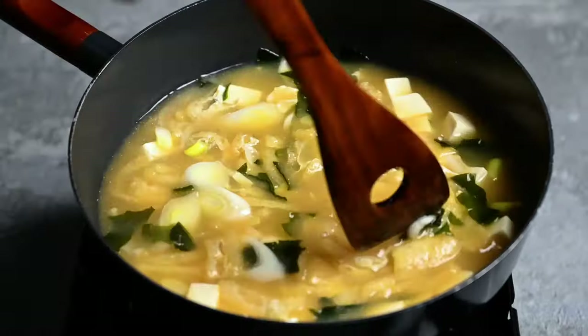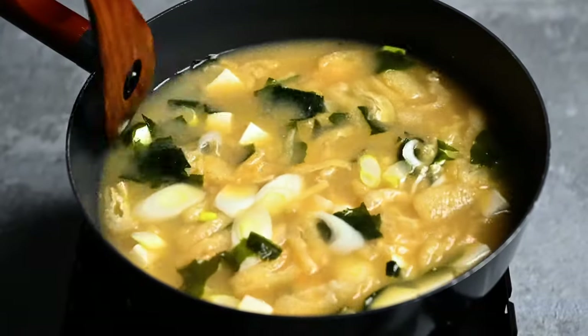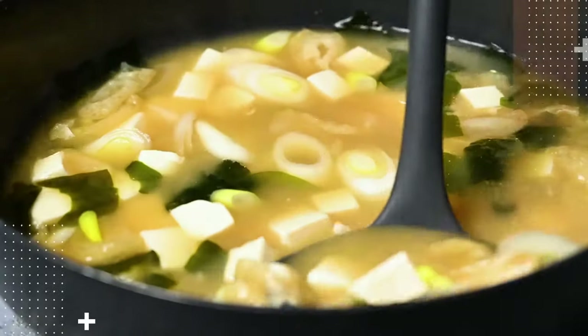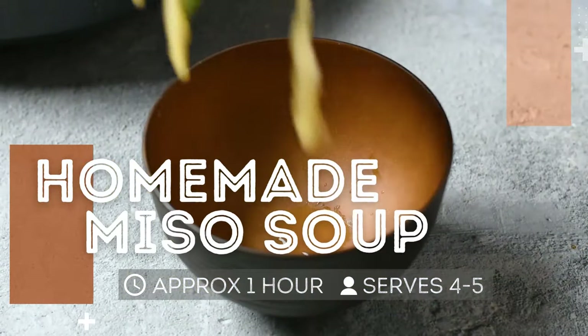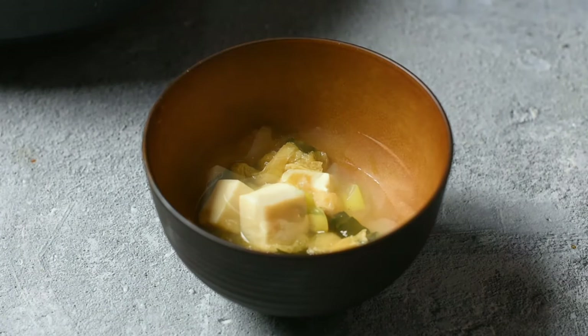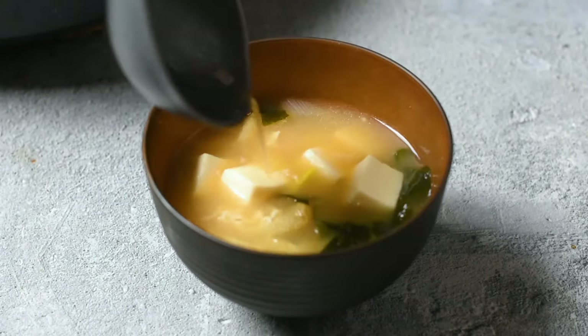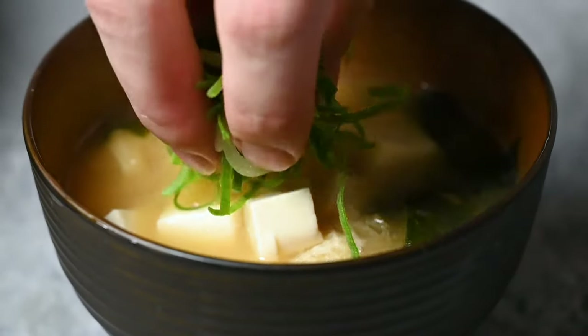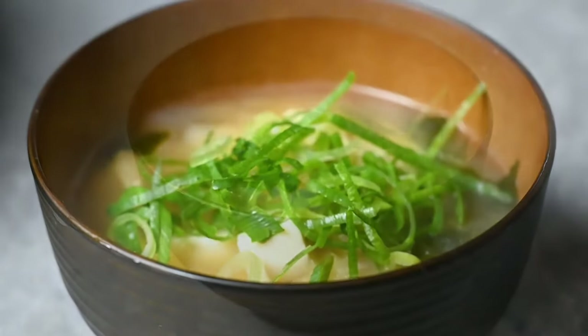Hey everyone, it's Yuto from StatiRecipes.com and today I'm going to show you how to make traditional Japanese miso soup from scratch. This dish is delicious, warming, and the perfect side dish for any Japanese meal. This recipe takes approximately an hour and makes about one liter of miso soup, which is about four to five servings.